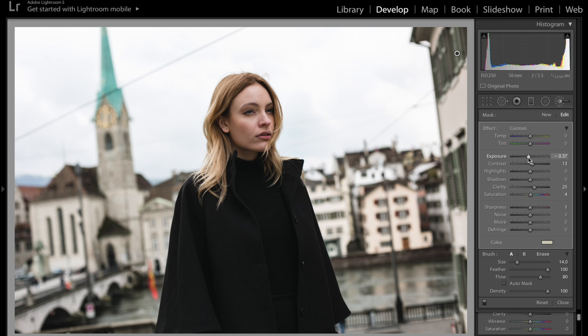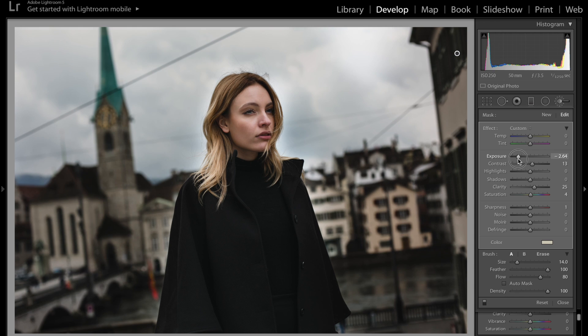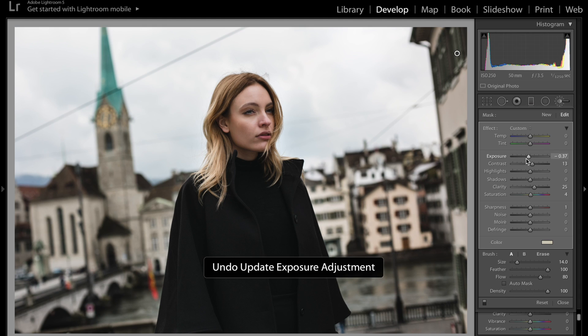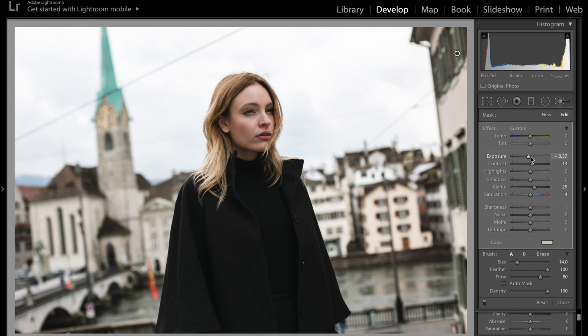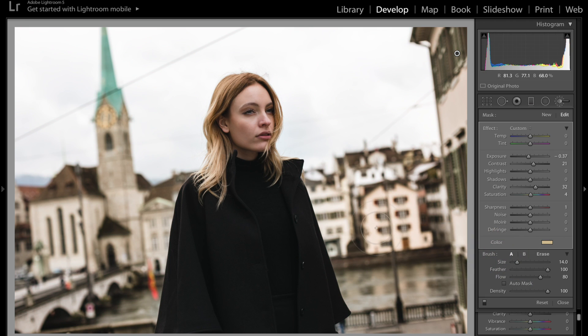If you notice you don't like the exposure and want it to be darker, all you have to do is toggle this back. I liked how it was previously so I'm gonna keep it at negative 37. I'm going to add just a tiny bit more clarity and a bit more contrast. You can always change the color — I could do really any color, but I'm staying with that really light yellow.